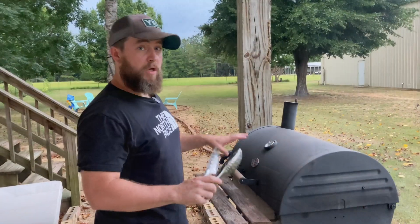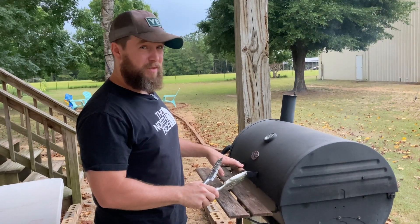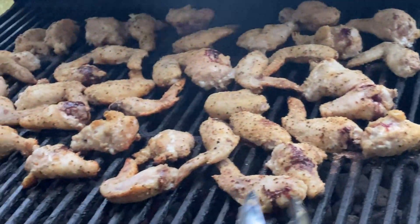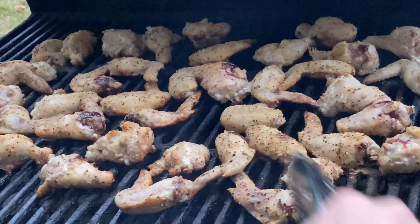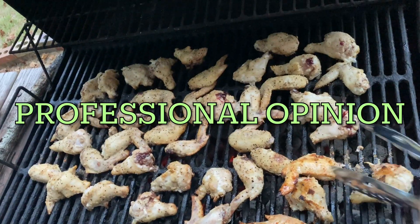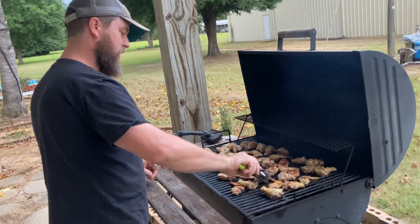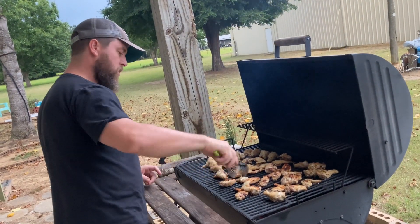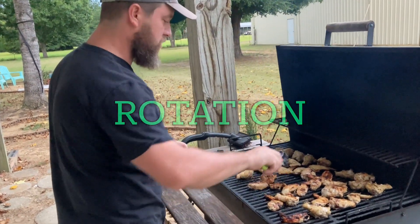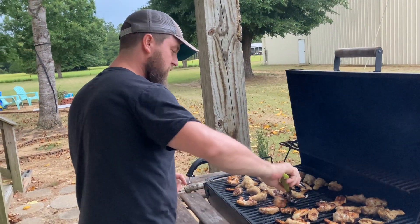As long as everything sounds okay in the char griller I don't open it until around the 10-minute mark. Everything has sounded really good so let's check it out. You can tell that closing it up and trapping the heat is really doing a good job of cooking the chicken slowly. We've got blood and bone marrow coming out - it's time to go ahead and flip these over. I love flipping, I love seeing that color turn over. Part of the skill of cooking wings is rotation - see how that one has got a really good crisp on it.